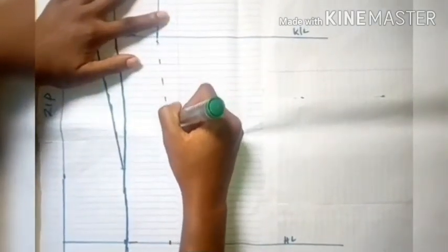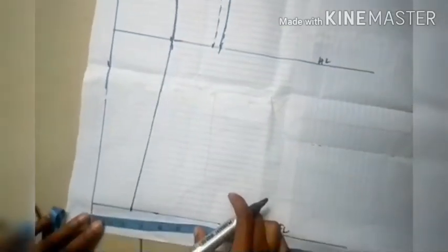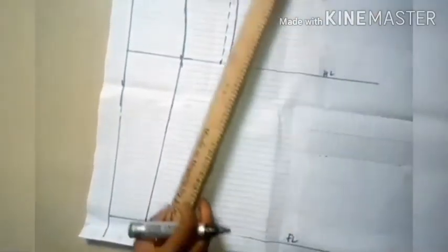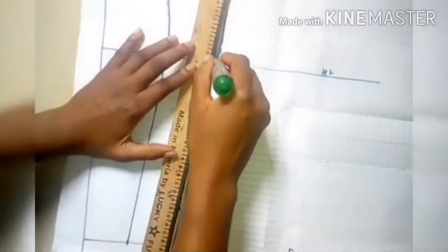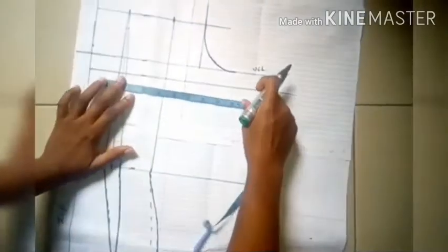At the hip line I initially marked two inches but it wasn't looking right, so I changed it to two and a half inches and reconnected. I'll discard the initial line and use the new two and a half inch measurement. At the full length line I also marked two and a half inches — use whatever measurement works best for you — and connected from the hip line to the full length line with a straight line.